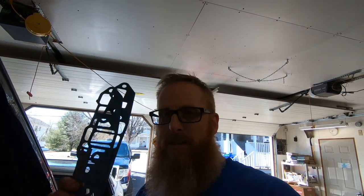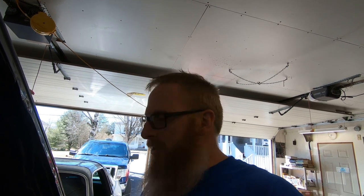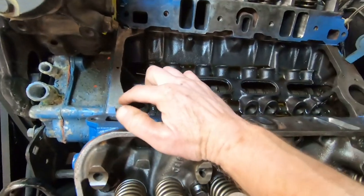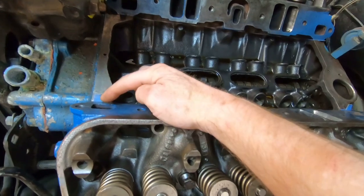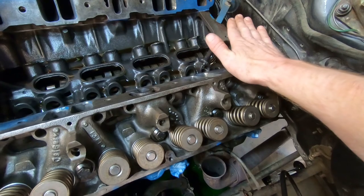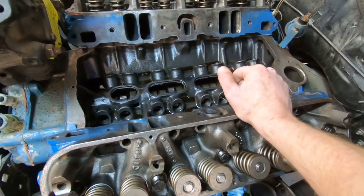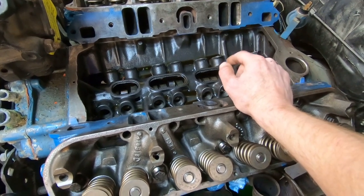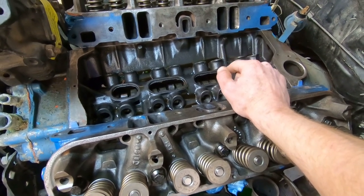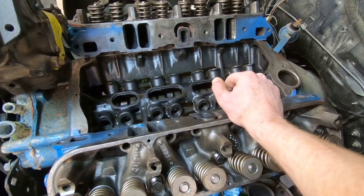So we've got our intake gaskets — cork and these ones here. We're going to be putting them on now, but we've got to get the surfaces clean, make sure they're free of debris, grease, and oil. Then what we'll do is run some RTV silicone right along this front rail and this back one. We're going to set the cork gasket on it, then put another layer of RTV on it one more time — just to be double sure — and then we can put our intake gaskets on and start aligning the intake on there, getting some bolts in it.